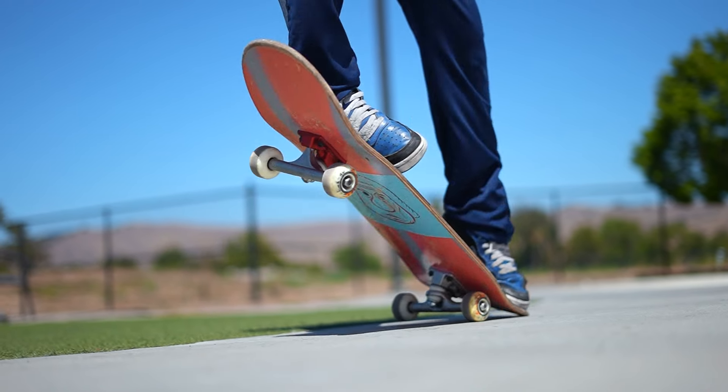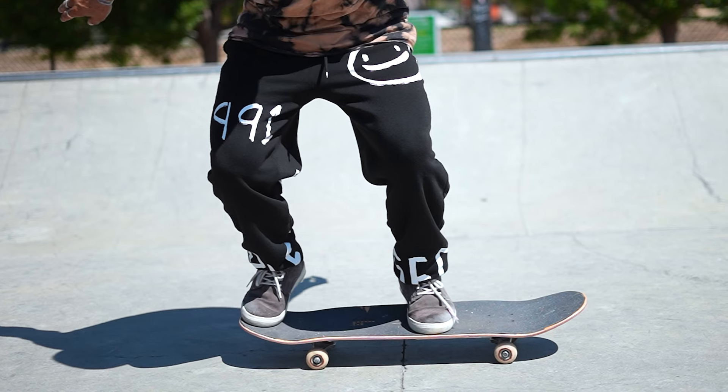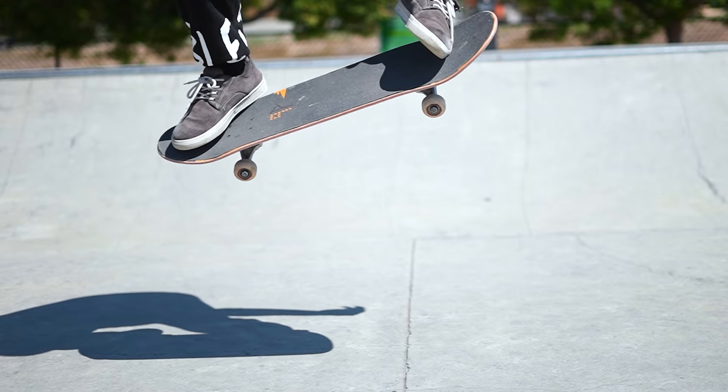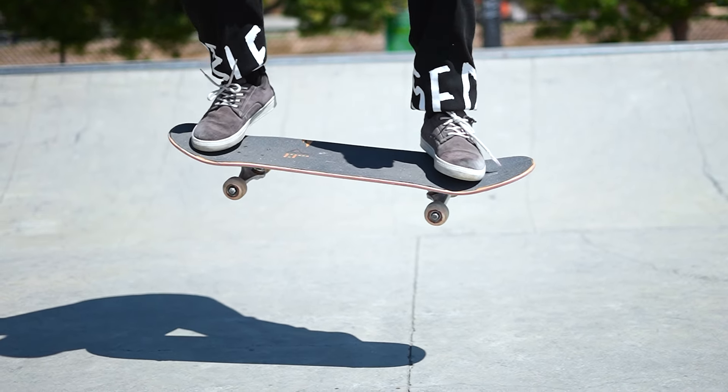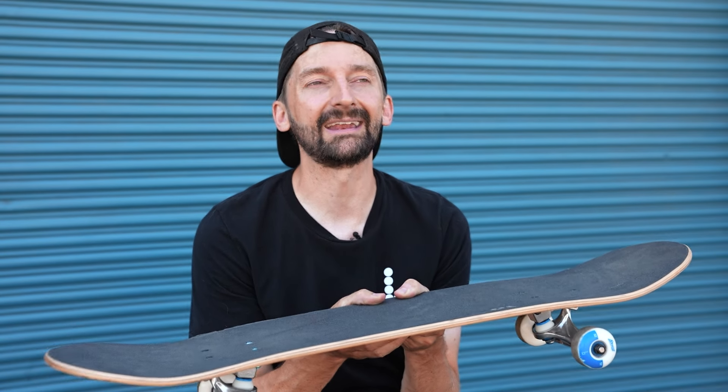It doesn't have to be a huge jump — just get those four wheels above the ground and that's an ollie, even if it's just a tiny bop. Once you ollie, please get excited, get ecstatic. Post the video, post the photo, post it on the Braille app, because that means you're progressing. You can tell people, hey, I started skateboarding and I learned how to ollie and it completely changed my life.